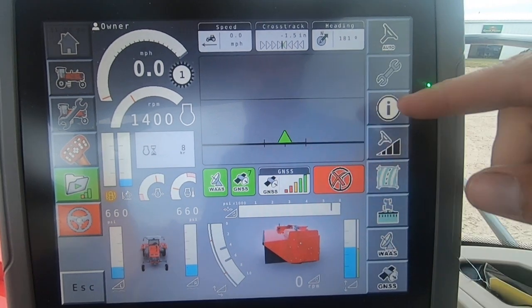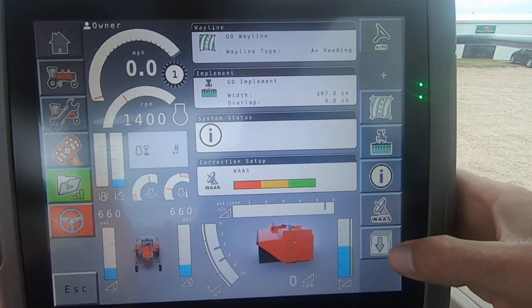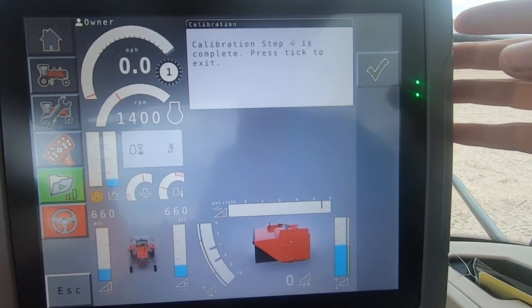Hit your autosteer tab, brings us up into here, and we'll go to the wrench button. We will scroll down once, scroll down twice. We'll go into calibration, go into compass calibration.